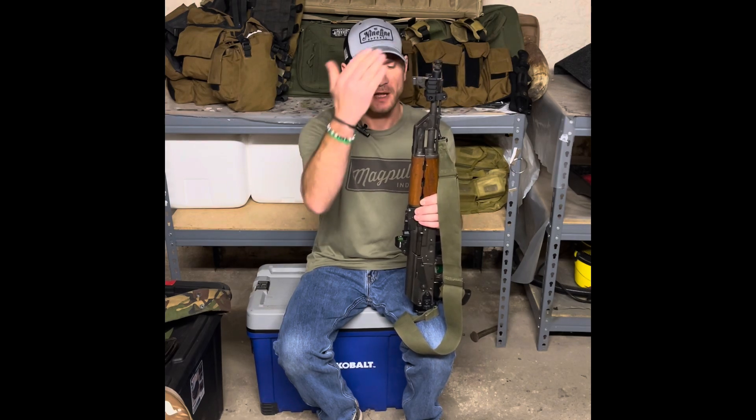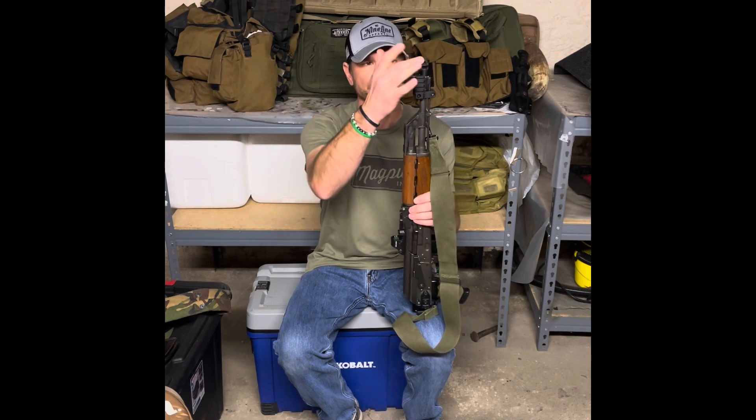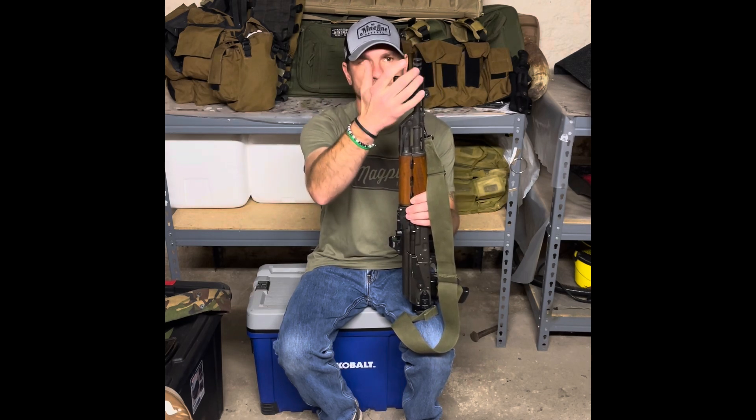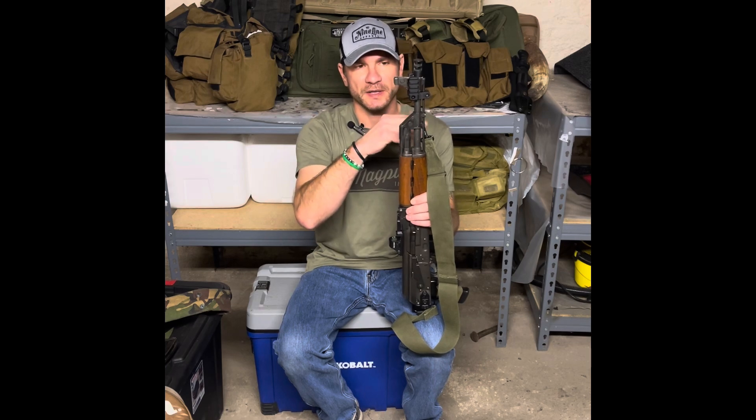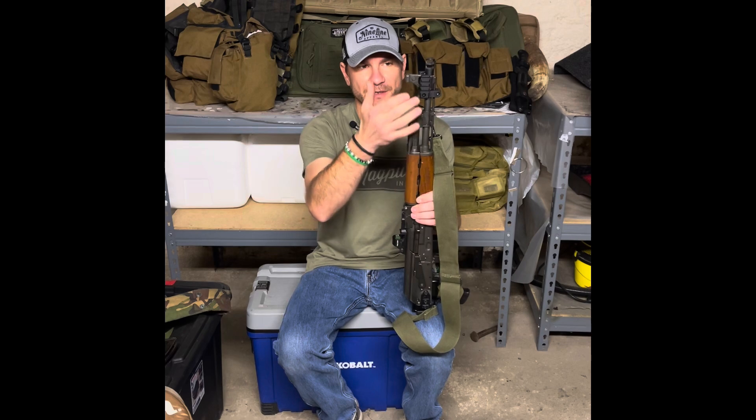We're going to start at the top and work our way down. Parts bin find here at my house — I have a JMAC two-chamber muzzle brake. The Midwest light thingamajigger has been on it; I had it down here and moved it up because it was casting two-inch shadows down there.